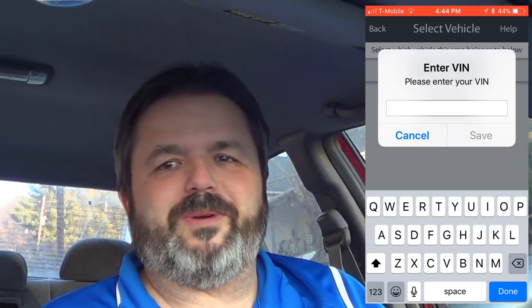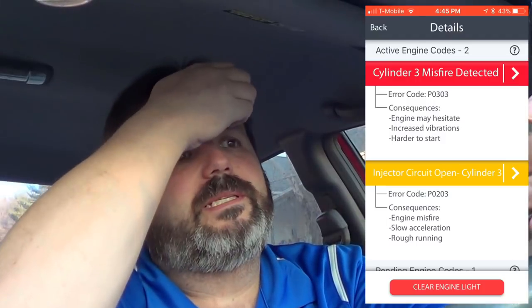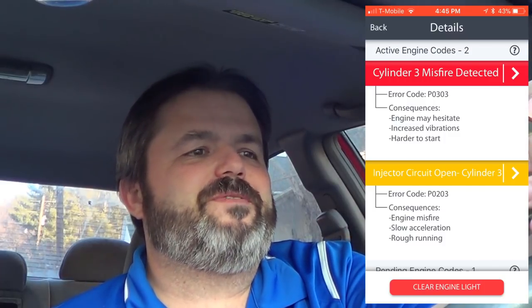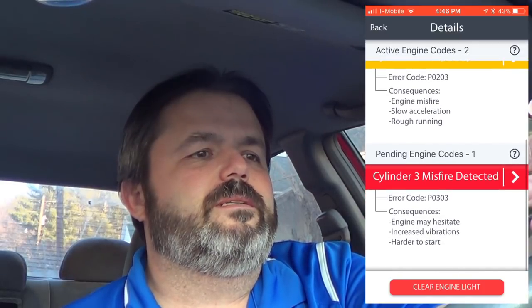Select which vehicle — I'm going to add a vehicle and enter my VIN number. After entering the VIN, it's coming up with a couple of things: cylinder three misfire detected — hopefully that's a spark plug — and injector circuit open cylinder three. It says I should have engine misfire, slow acceleration, and rough handling. There's also another cylinder three misfire detected: engine may hesitate, increased vibrations, hard to start — and you clearly heard that it was hard to start.